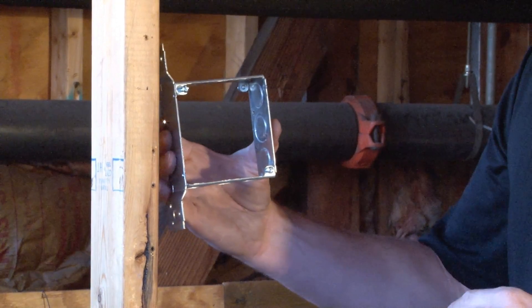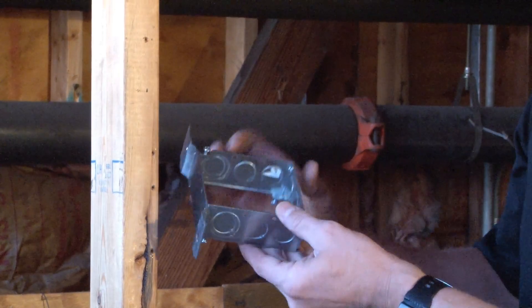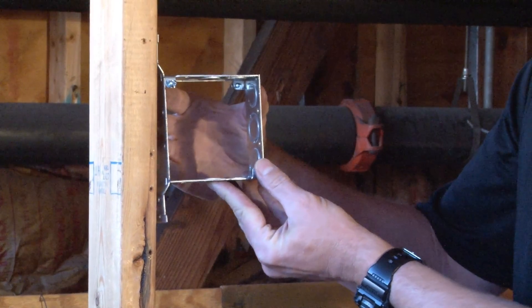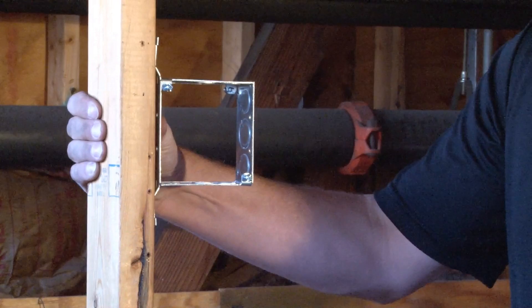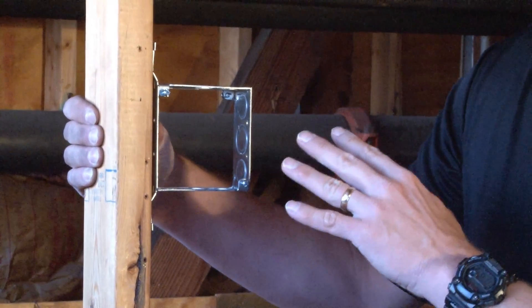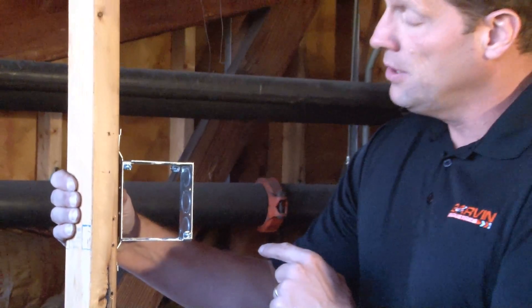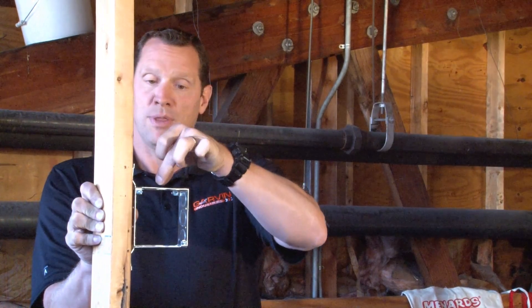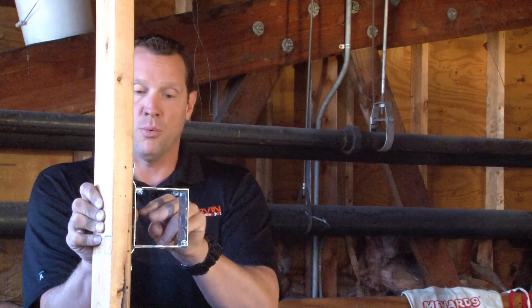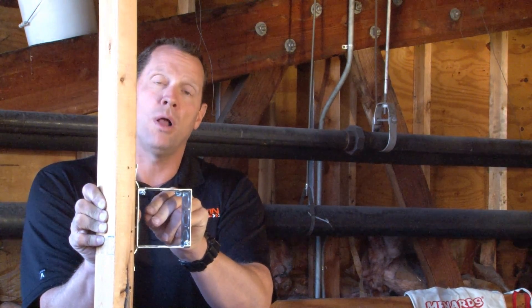The mounting tabs for 4 inch square device rings and covers allow an installer to mount it directly to the wood or metal stud, and they can now finish the installation in the rough-in phase by mounting their device ring and wiring devices. That allows them access from the back of the box to drop in their conduit and connectors, pull the wires, and wire nut the entire circuit prior to drywall installation.